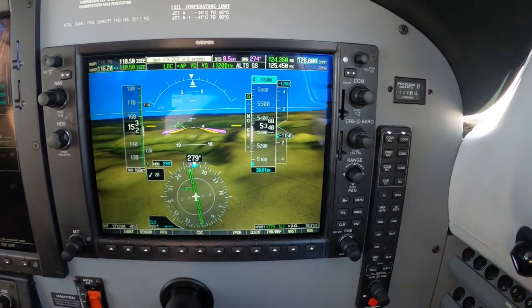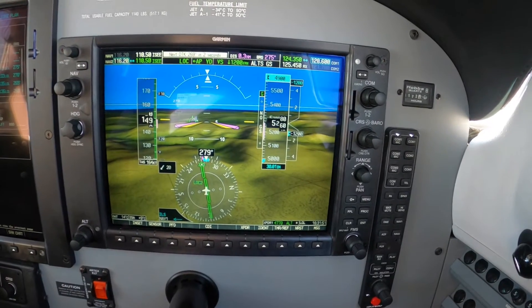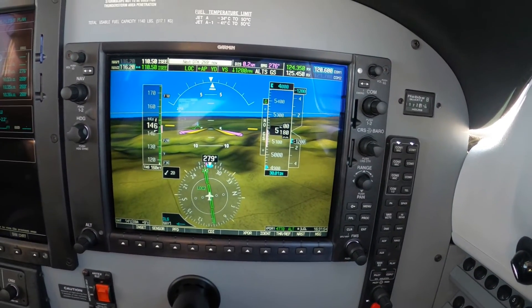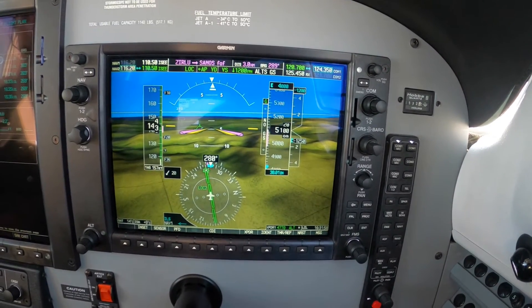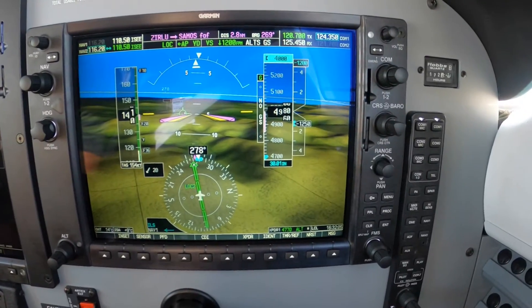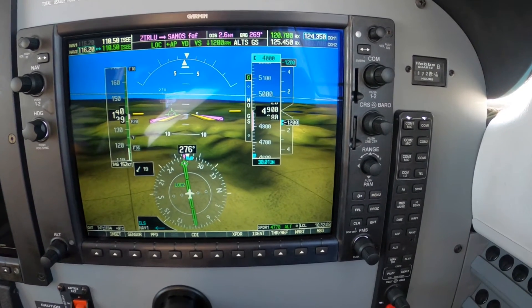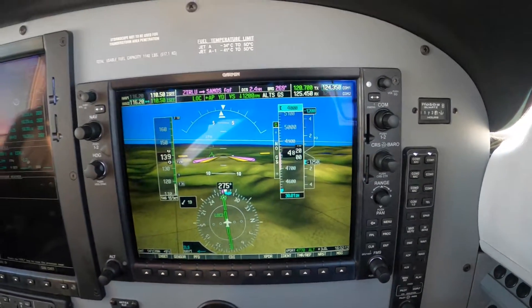We're half a mile and we're still high, so take it down to the next one. Down to four. Two Papa Mike, contact Gillespie Tower 120.7, have a good day. 120.7, Two Papa Mike. Hi Gillespie, 952 Papa Mike inbound Localizer Delta. Wind 270 at 11, runway 27R, cleared to land. Cleared to land 27R, Two Papa Mike.